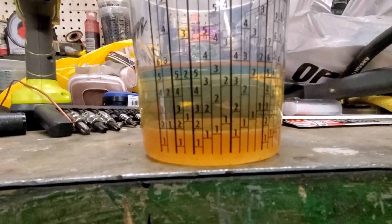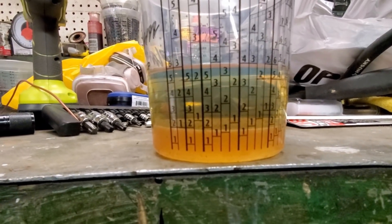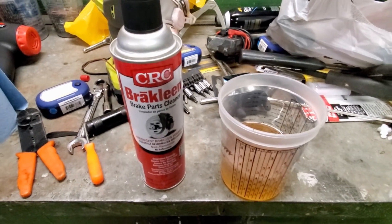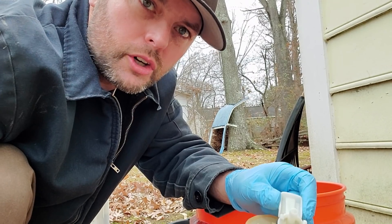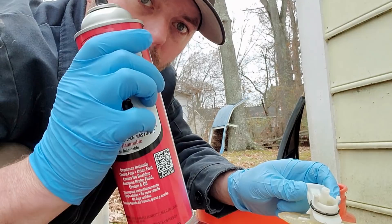I've had a couple questions about the sugar in the gas tank thing. Sugar does not dissolve in gasoline — it will not dissolve. You can shake it, you can do whatever you want to do to it, it will not dissolve in gasoline. And I'll tell you another thing I noticed: brake parts cleaner will not dissolve sugar either. So sugar will not dissolve in gasoline or with brake parts cleaner.